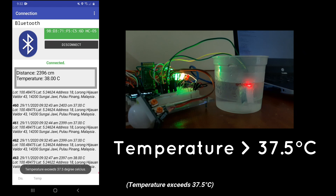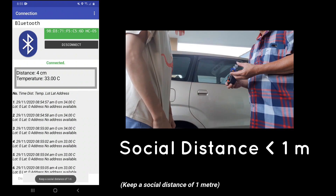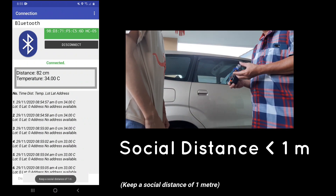Temperature exceeds 37.5 degrees Celsius. Keep a social distance of one meter.